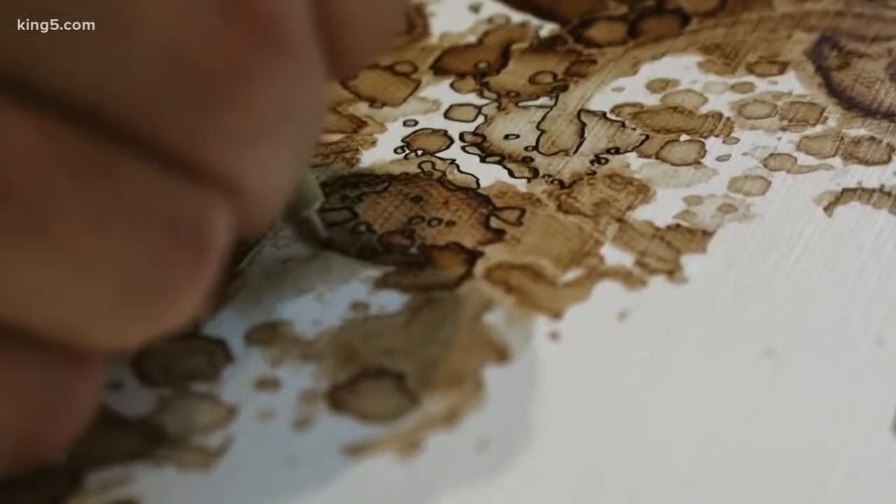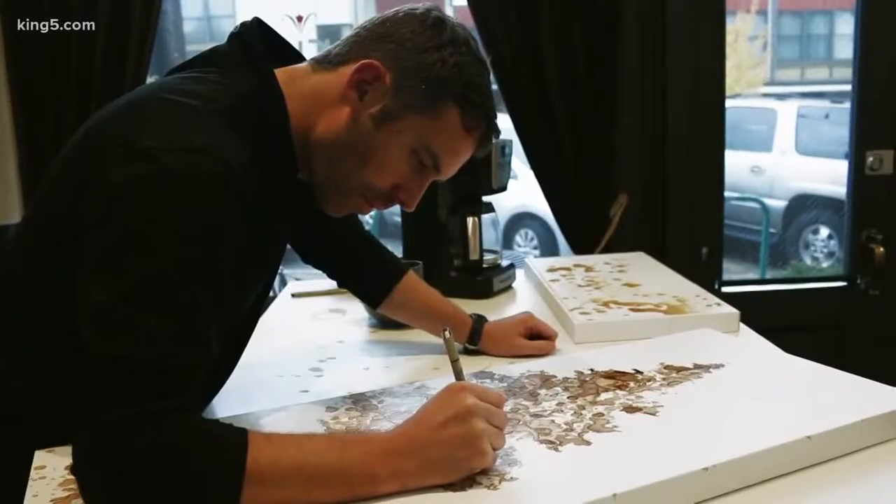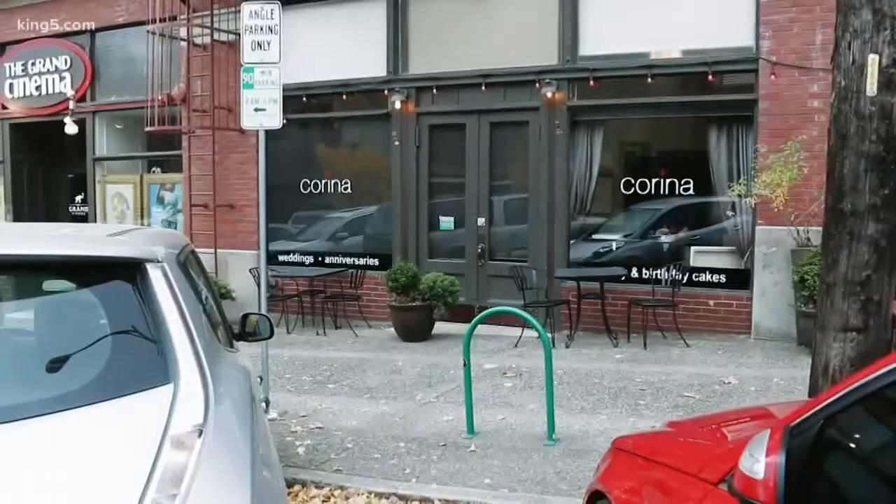It's really incredible to watch him work like this. He calls it 'Coffee on Canvas,' and it started by accident with a leaky coffee pot.